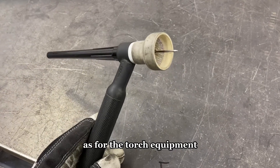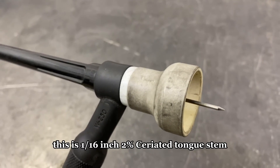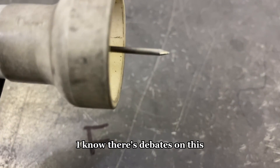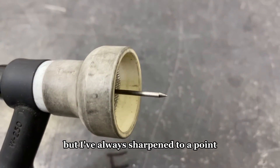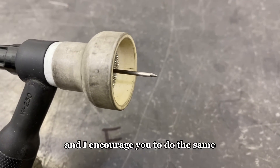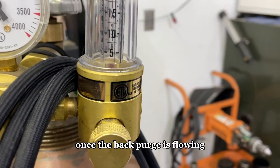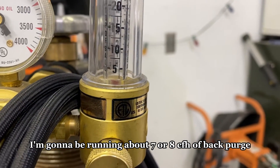As for the torch equipment, I'm going to be running a number 16 gas lens. This is a 1/16-inch 2% ceriated tungsten — that is a light gray band. As for sharpening the tungsten, I know there are debates on this, but I've always sharpened to a point and it's worked really well for me. Gas pressures: I'm going to be running about 30 CFH through that number 16 nozzle, and once the back purge is flowing, about 7 to 8 CFH of back purge.